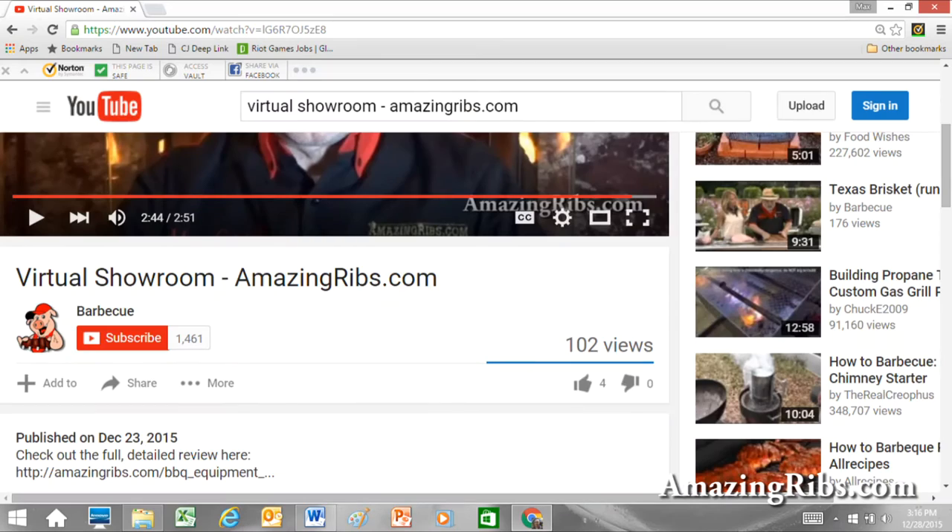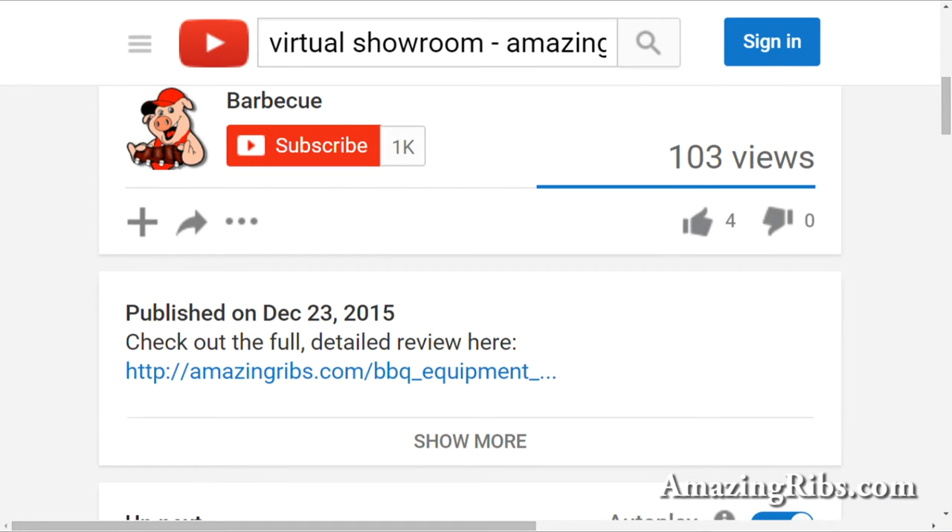You'll find the link to my full detailed review by scrolling down right under the little piggy with the red hat. To find out more about this and hundreds of other grills and smokers, visit our website, where you'll also get tested recipes, tips and techniques, and everything you need to know about outdoor cooking. AmazingRibs.com, the biggest, baddest barbecue website in the world.